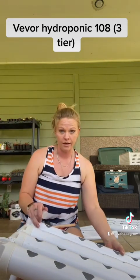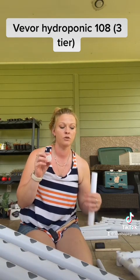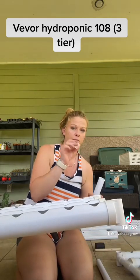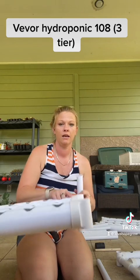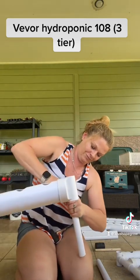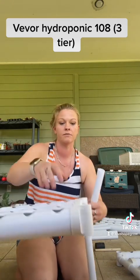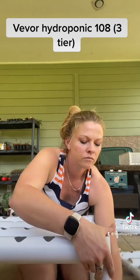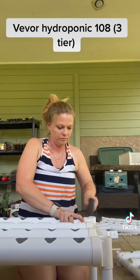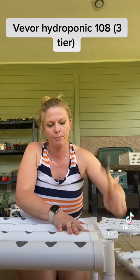For the right side, you're only going to need one of these caps, and it's going to be the tube closest to you — furthest away from the Vever sticker. Put it in the top like this, and you're going to want to put it in this hole. The back one doesn't get one of these little plugs.